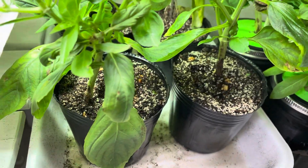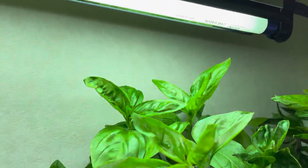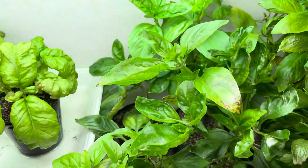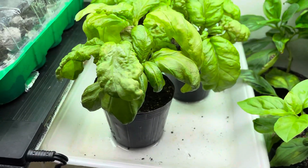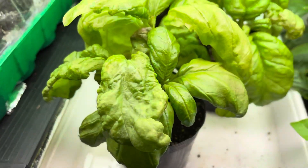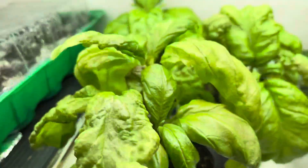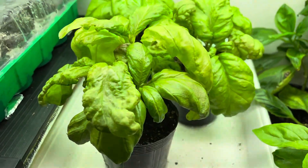They've probably been in this soil for almost a month, and actually the one at the back is growing about an inch a day now — getting close to the lights, so I'm not sure what I'll do with them. I might even put them outside. These monsters are a kind of basil I can't remember, and obviously something has deformed the leaves on some of them. I'm just letting them go to see what happens.